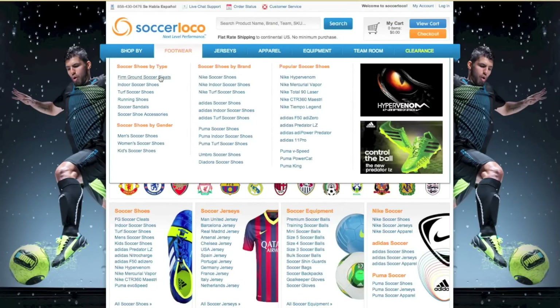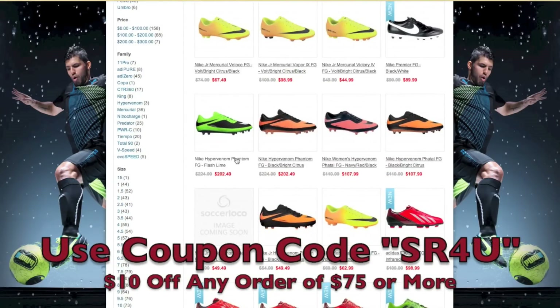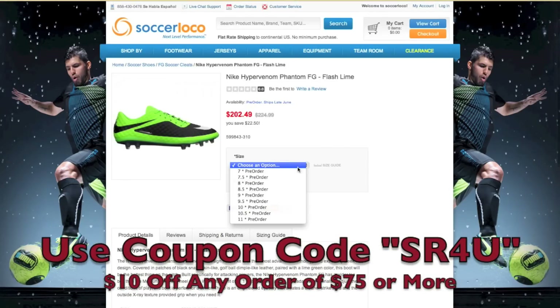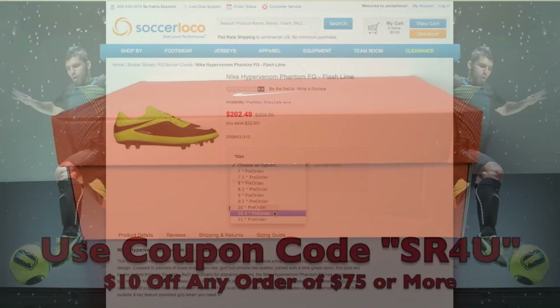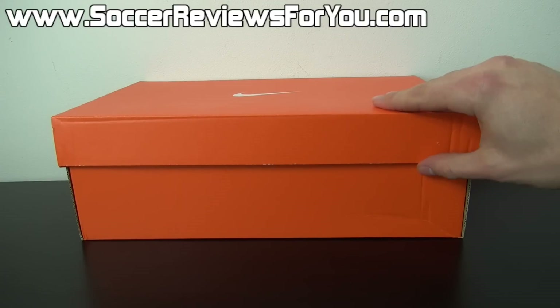This video is brought to you by SoccerLoco.com. Be sure to use coupon code SR4U at checkout for $10 off any order of $75 or more. Hey guys, Josh from SoccerReviews4U.com, bringing you an unboxing plus on-feet video of the Nike Hypervenom Phantom in the latest Neolime Black and Total Crimson colorway.